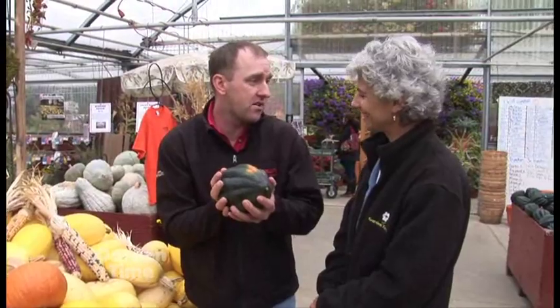This is an acorn squash and I love eating them. You put them in the oven with a little brown sugar and you're done with it. But what about all these other ones? They're just gorgeous. And a lot of people — this is the only squash they've ever tried.